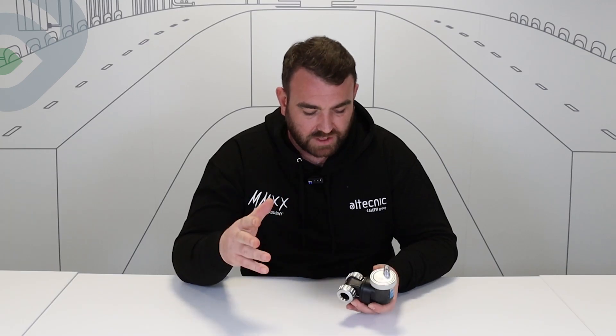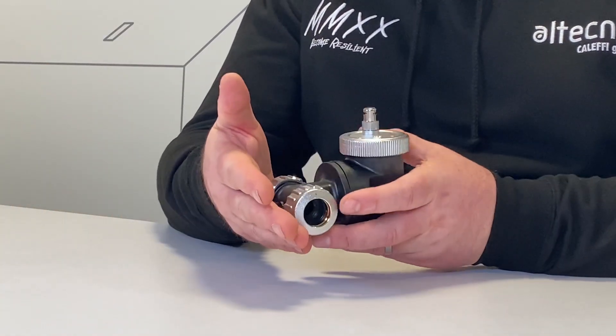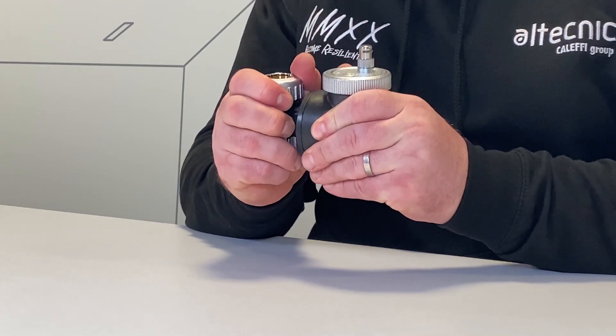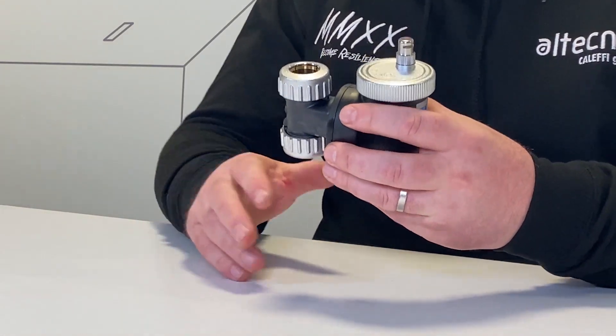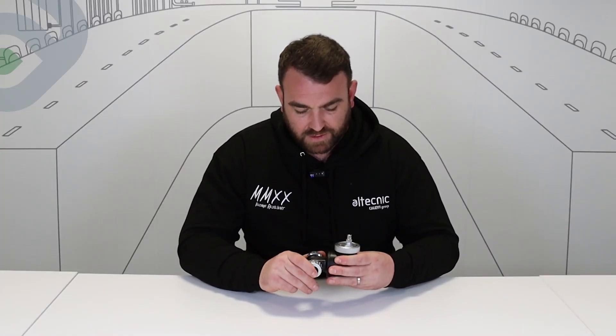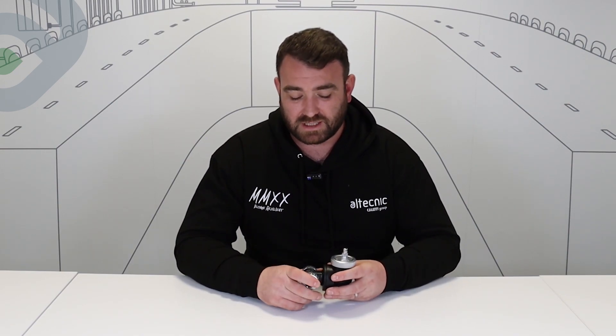So that's what the deaerator does. When it comes to installation, it's very easy and very straightforward — 22mm connections. We can have this fitted in either the horizontal or, by simply rotating the head, in the vertical as well. So it's very easy, simple, and flexible in the way it's installed. They're very good for keeping boilers efficient, but also for protecting the components within boilers and within systems themselves.